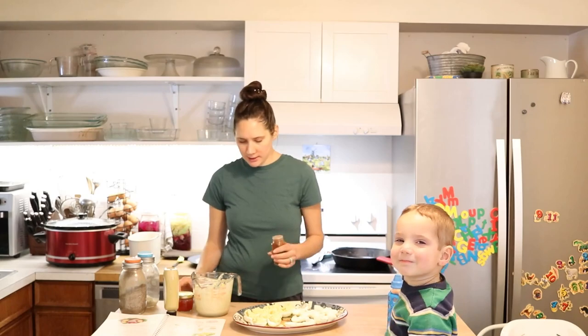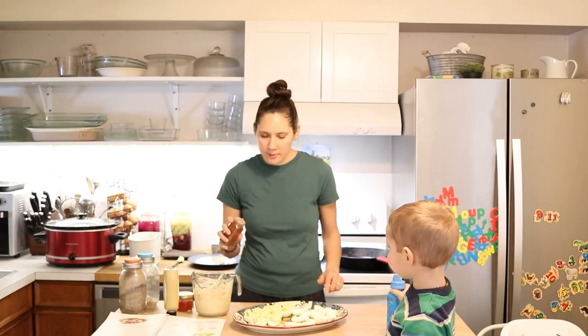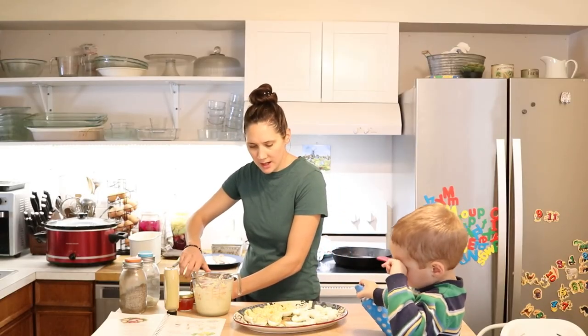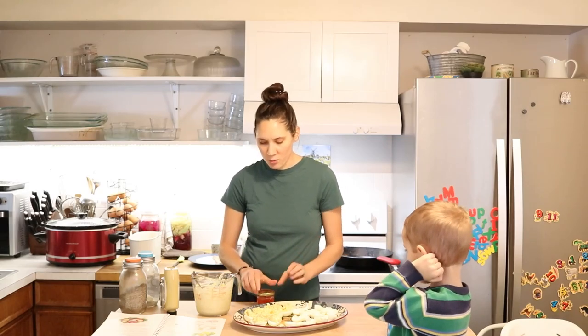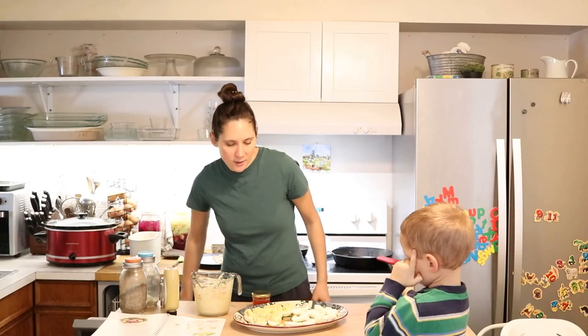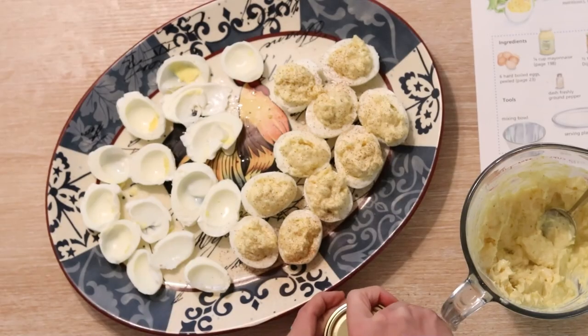I'll finish the rest of these off camera. Then I'm just going to put a little sprinkle of paprika on there. And then something I really like to do that boosts the nutrition is to put a little bit of salmon roe or caviar on the top of each one.